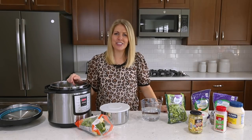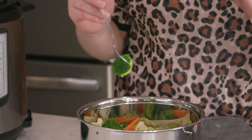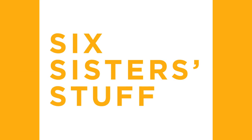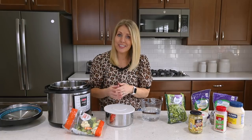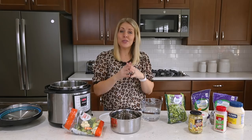Hey guys, welcome back to Six Sister Stuff. Today I'm sharing with you how to make some pot-in-pot recipes. My name is Kristen and every Monday I share an Instant Pot recipe with you. I get a lot of questions about how do I use pot-in-pot?